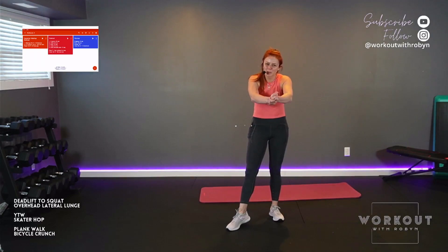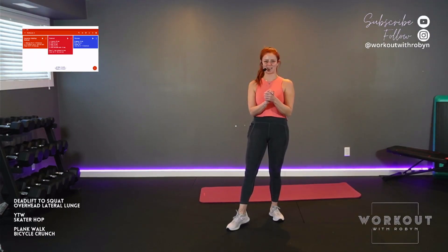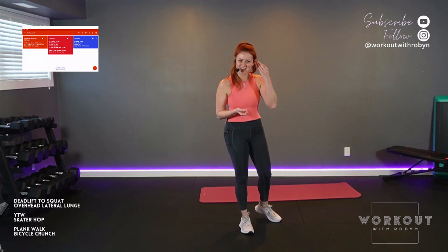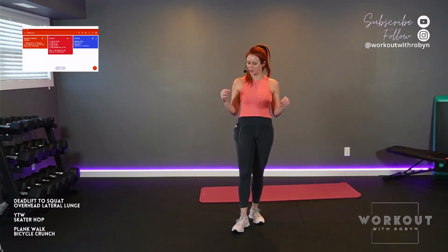Hello, everyone. Welcome to Workout with Robin. 25-minute full-body HIIT day. Bodyweight friendly — you don't need anything but maybe a mat to be successful. Effective, efficient, my style. 25 minutes, that's all you need. You can squeeze it into your busy day. Pat yourself on the back for showing up. We're just gonna get her done.